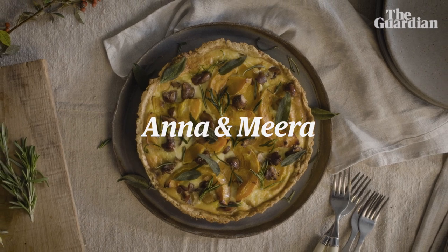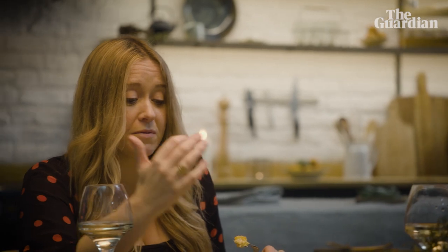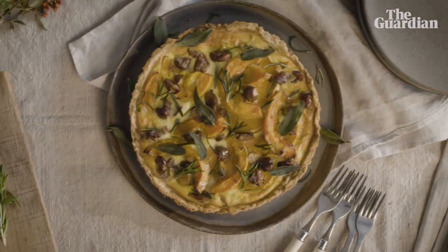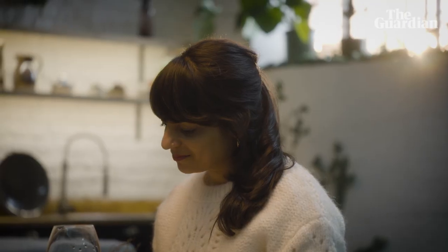I love this tart because you've got the base of really buttery creamy leeks. There's a bit of milk and a bit of double cream in there — it is Christmas after all. The black garlic gives it that lovely intense treacly flavour, and you just get those little pops of it throughout, so it's kind of a surprise and a bit of an interruption.